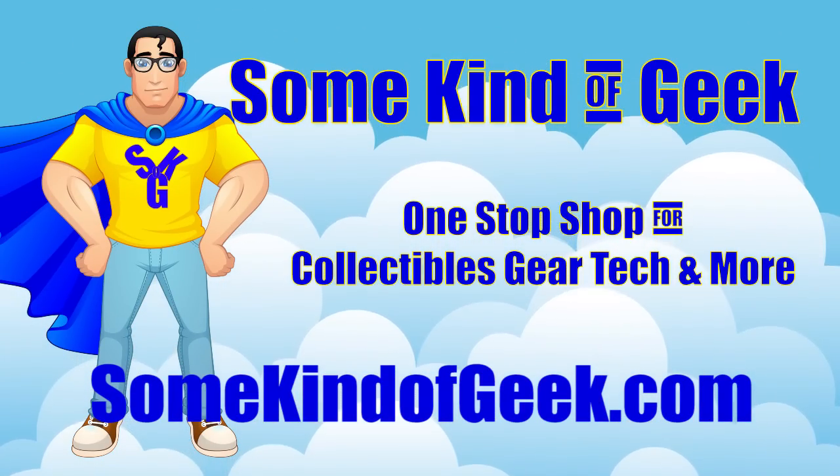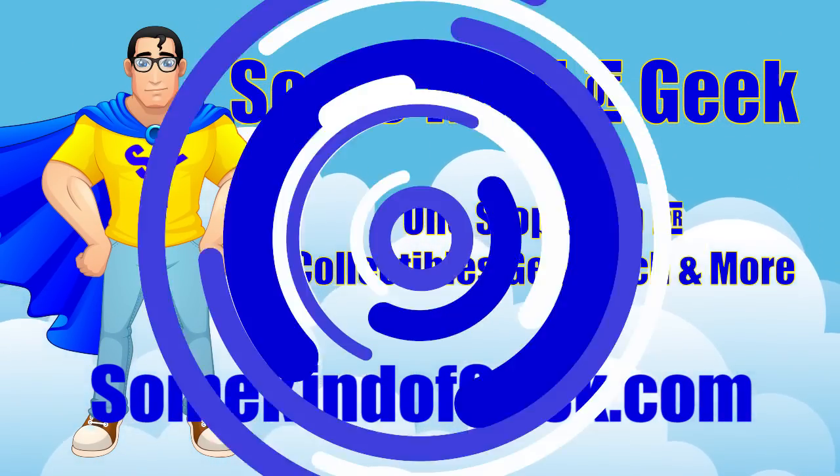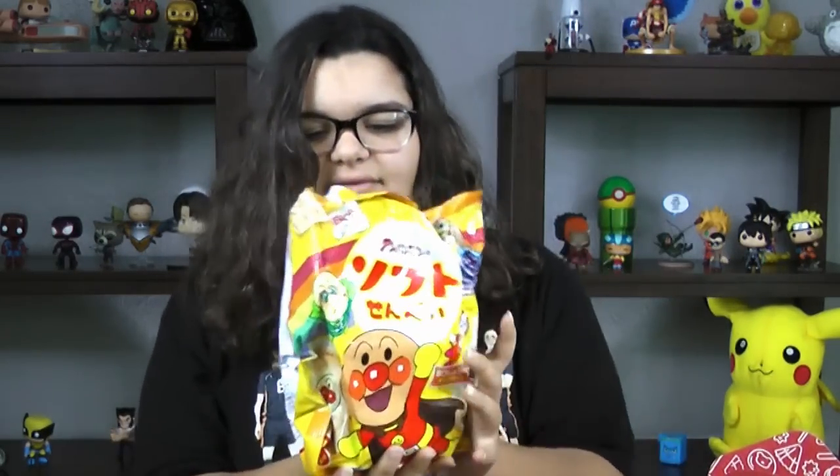Visit somekindofgeek.com, your one-stop shop for collectibles, gear, tech, and more. So the first thing I see is this bag of cookies.